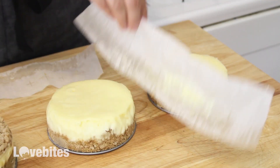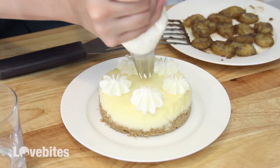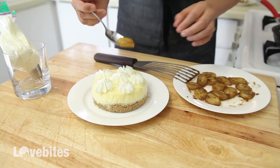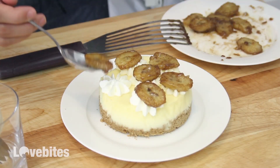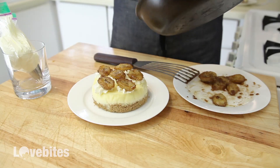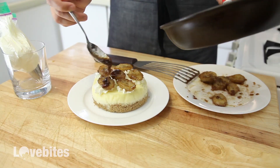For my Bananas Foster cheesecake, I have here some fresh whipped cream that I've added to a Ziploc bag with a star piping tip. I'm just going to pipe some of the whipped cream on top, then take my banana slices and add them on top of the whipped cream. Finally, I'm gonna take some of my rum sauce and drizzle that on top of the cheesecake. Look at that — it's just beautiful.